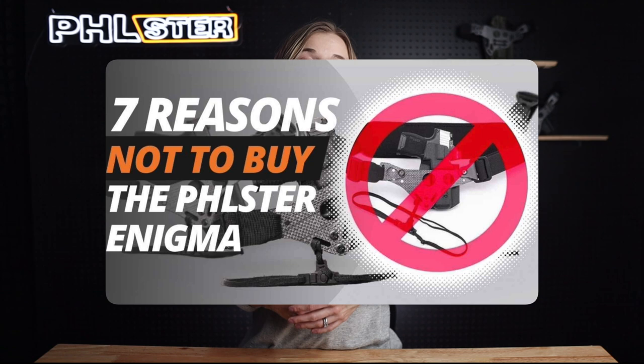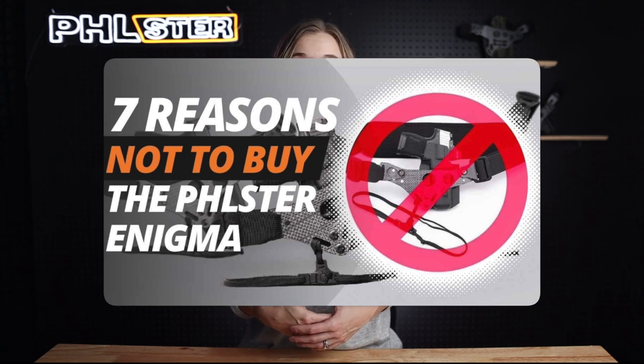Choosing which one is right for you is up to you, but we hope that this side-by-side comparison was helpful. If you'd like more help deciding whether or not the Enigma is the right choice for you, check out our seven reasons not to buy the Filster Enigma video.